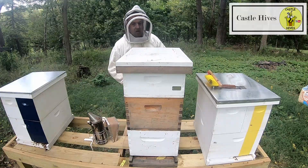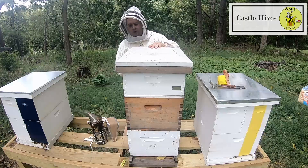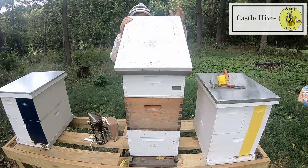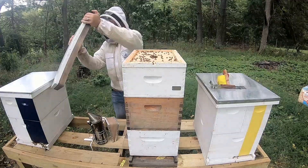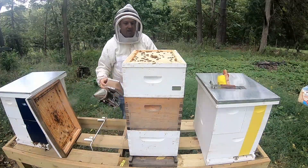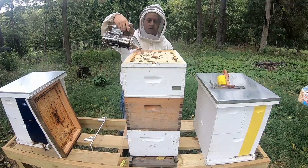Hey y'all, Brian Castle Hives here. Going to check on what the urban hive is doing — haven't checked on this one in a little bit. Just gonna see what it shows us. We got a honey super on here, so that's good.